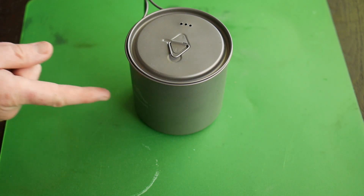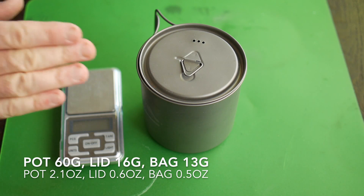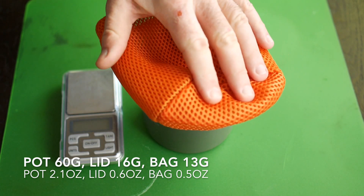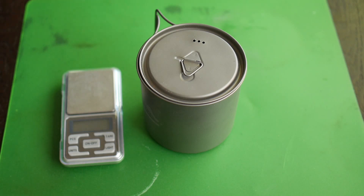The company says the body weighs 60 grams. I weighed it on my digital scales and it was exactly 60 grams for the body. The company says the lid weighs 20 grams, but I measured my lid at 16 grams, which is lighter obviously. That means the total weight of this pot with the lid is 76 grams. The pot also came with a little stuff sack which weighs 12.8 grams, so combining all items together you're looking at a total weight of 88 grams.